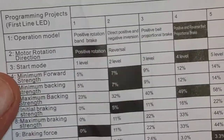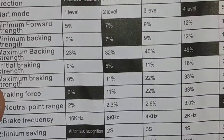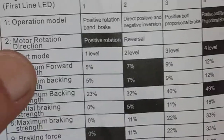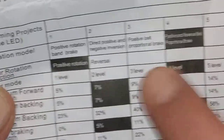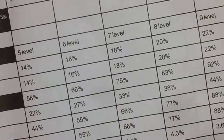The maximum forward strength was only at seven percent, and back strength was also low. The start mode was over here — it was on number three, not number four like I thought. So I boosted the start mode all the way up to around twenty percent.